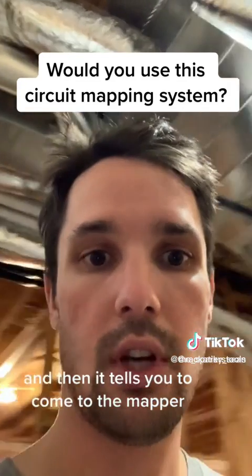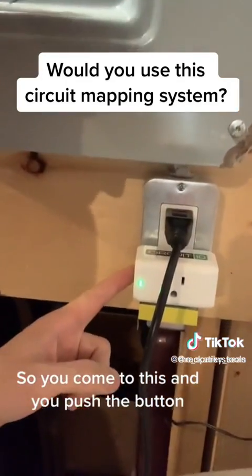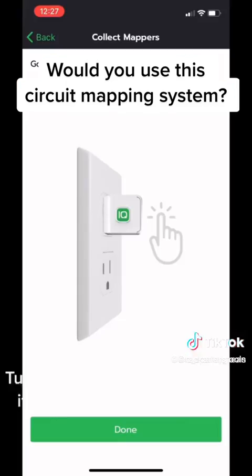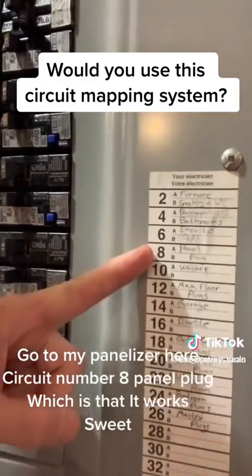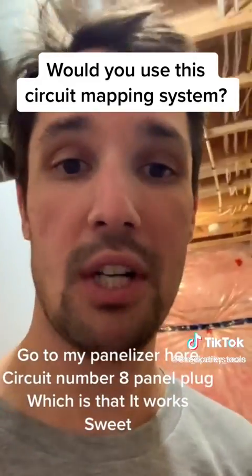Then it tells you to come to the mapper. You push the button — it turns purple — and it tells me this outlet is on circuit number eight. I check my panel and sure enough, circuit number eight is the panel plug. It works!